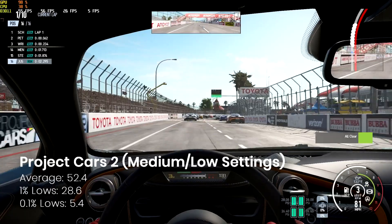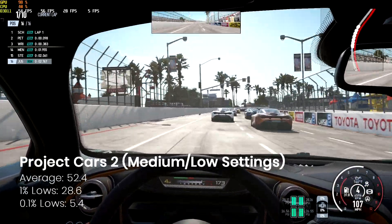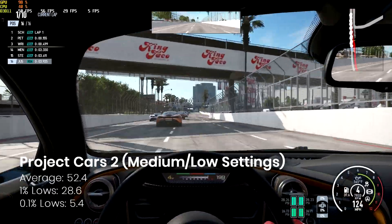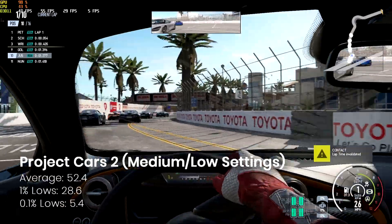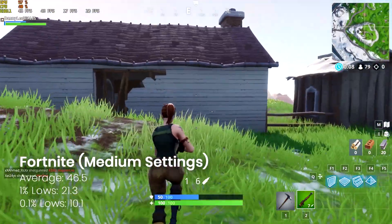This is another game I picked up recently on Humble Bundle, which is a brilliant thing I'd highly recommend. I'm awful at it and I'm using a keyboard which is why the gameplay is even worse. But as you'll see, on medium to low settings the average frame rate is very playable indeed. You can drop this down if you want it super smooth, but for me that's perfectly fine.